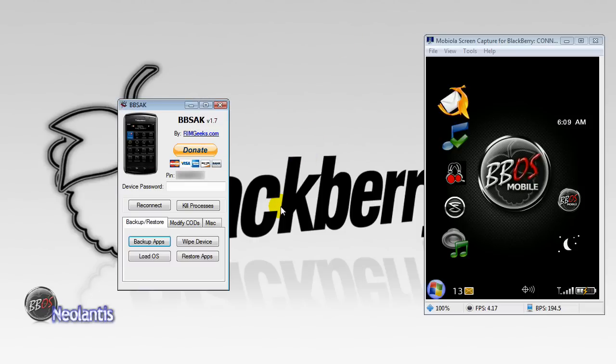That is the completion of how to backup your BlackBerry using BlackBerry Swiss Army Knife.